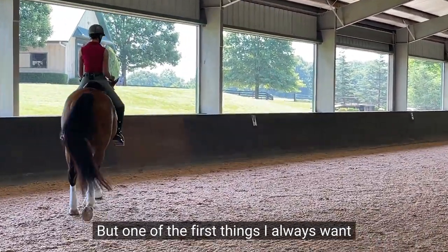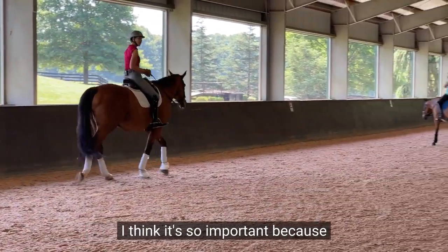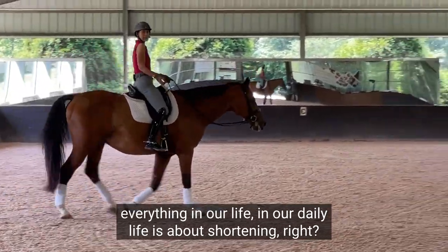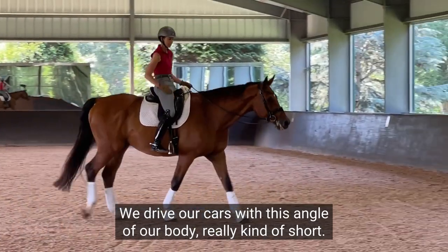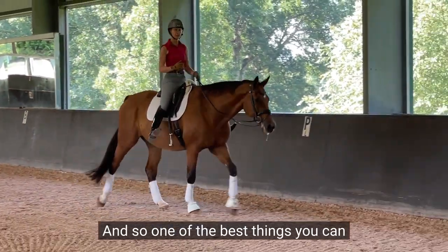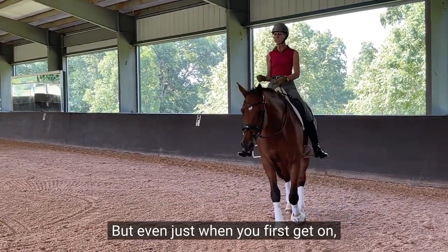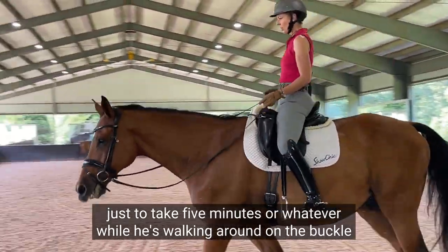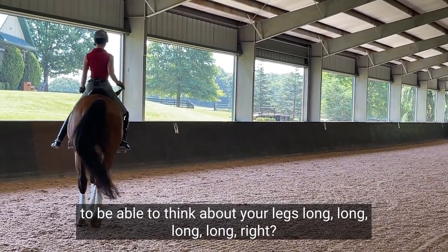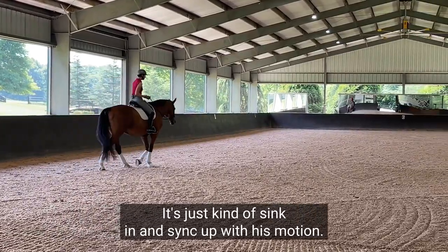One of the first things I always want to do is number one: walking around just without stirrups. Everything in our daily life is about shortening — we sleep kind of short, we drive our cars with this angle of our body. So one of the best things you can first do, even just when you first get on, is take five minutes while he's walking around on the buckle to think about your legs long, long, long — sink in and sync up with his motion.